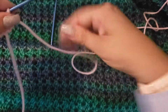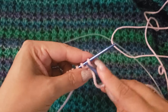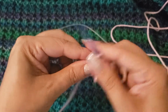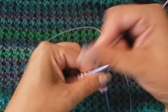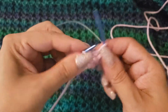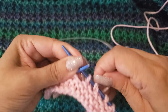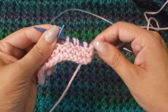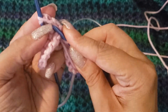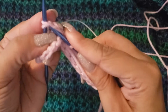So, four-row repeat. Row one: you're going to knit the first two stitches, and then yarn over, knit the next two together, and repeat that across the row — yarn over, knit two together. Basically I am creating a hole and decreasing, so I'm increasing and decreasing. The yarn over is an increase and knitting two together is a decrease.